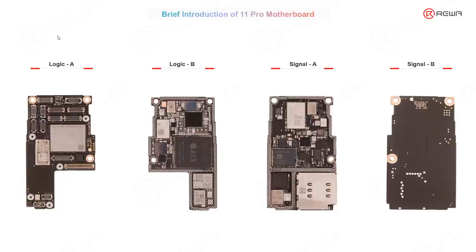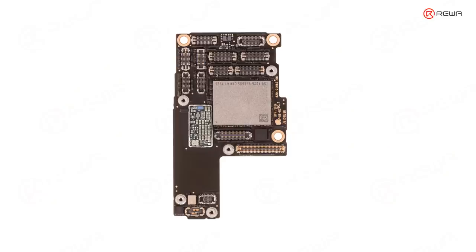For the two layers: the upper layer we call the logic board, and the lower layer we call the signal board. Let's start with the first layer — the logic board.